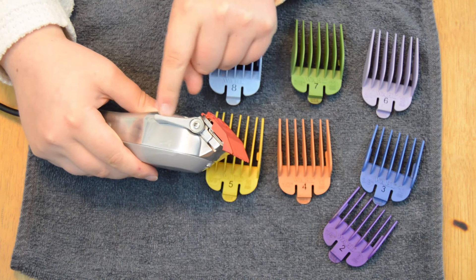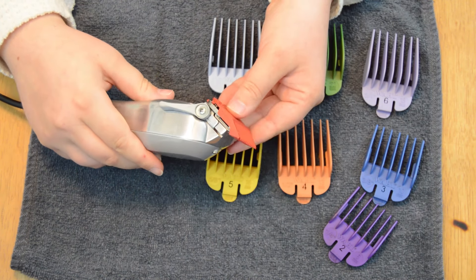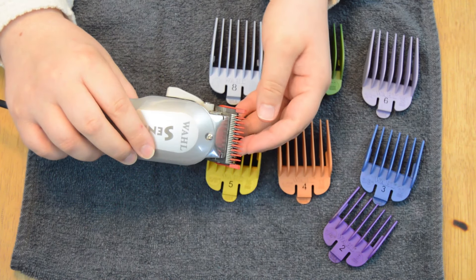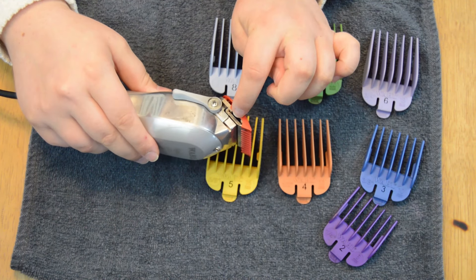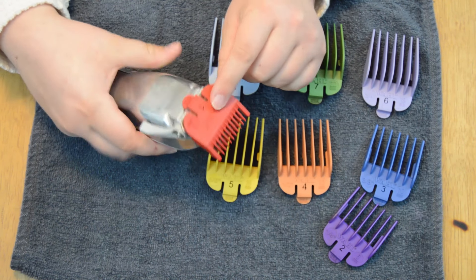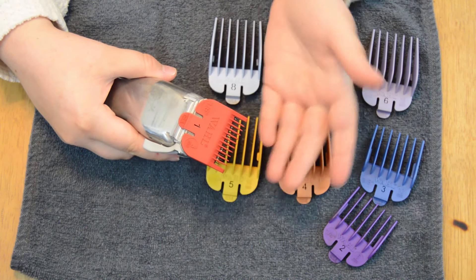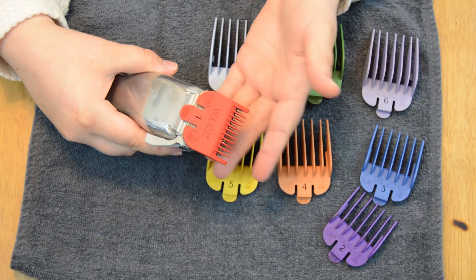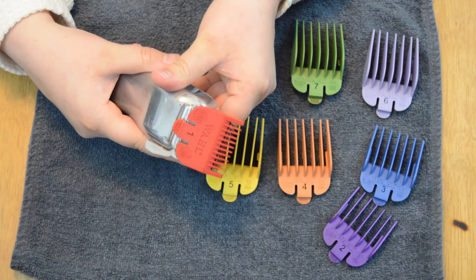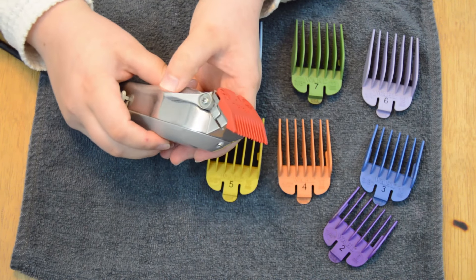Open is when the clipper's lever is all the way towards the back. This will add length to the guard that you are using. So if you are going to use a number 1 guard and put the taper lever in the open position, you will be getting a 1.5 length. The actual length added will vary between clipper brands and clipper guards — just keep in mind that when the taper lever is in the halfway or open position, length will be added.